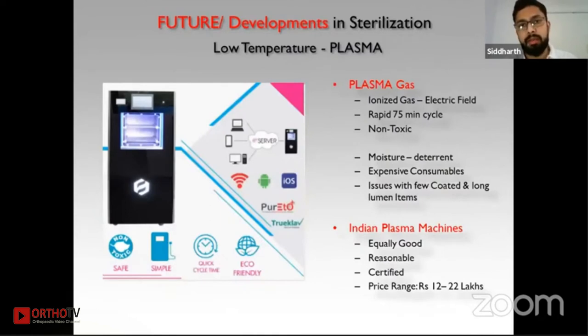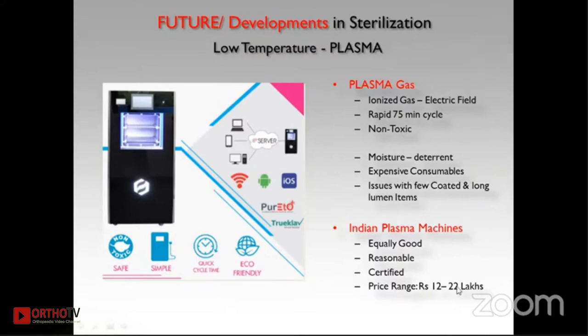The future of sterilization is low-temperature plasma, which uses ionized gas to create an electric field. It offers a rapid 75-minute cycle suitable for most instruments, though coated items cannot be sterilized in plasma — ETO is used for those. Plasma machines are expensive, as are their consumables, but Indian manufacturers are beginning to enter this field, bringing the price of a plasma sterilizer down to around 12 lakhs.